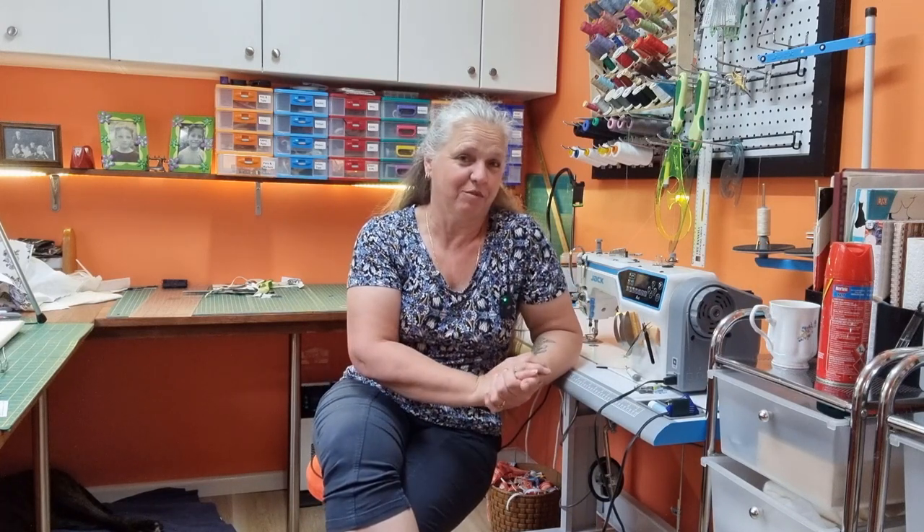Hi, welcome back to Christine's Home Affairs. I have a super quick project for you today. It's really, really simple sewing, no zips. We do have a few press studs to put in.